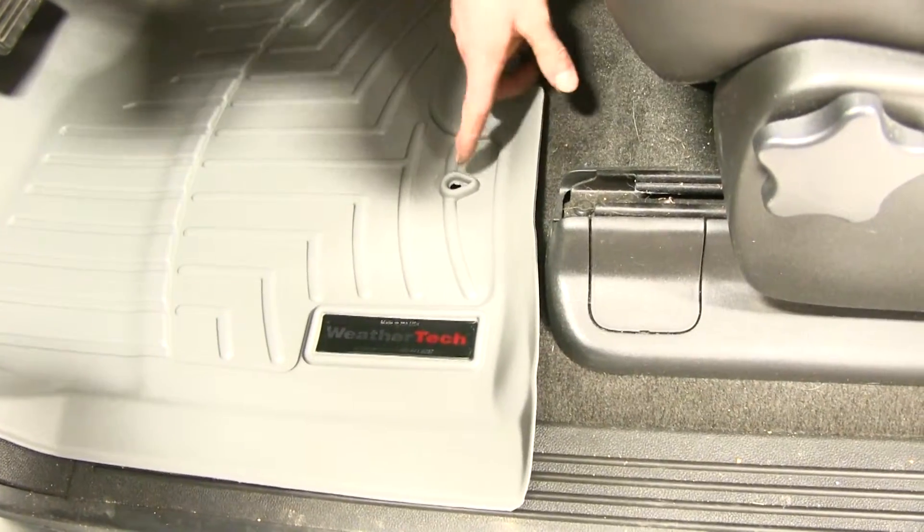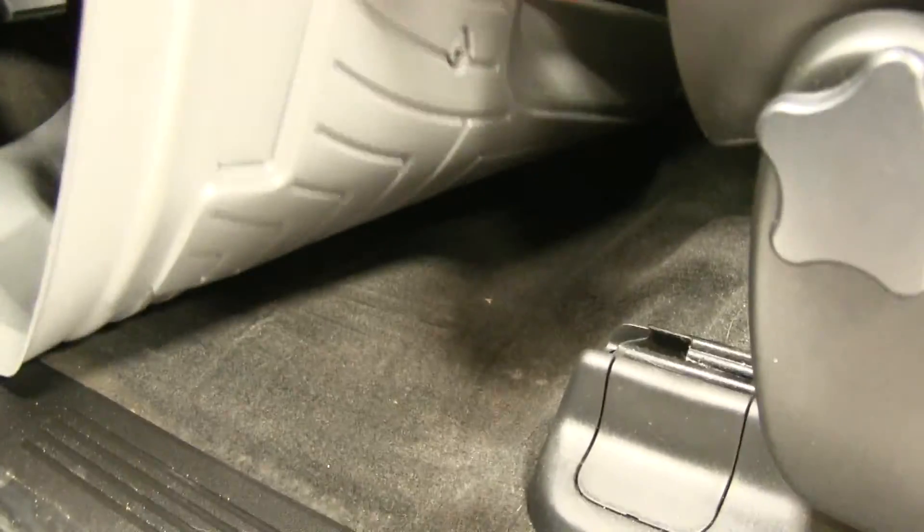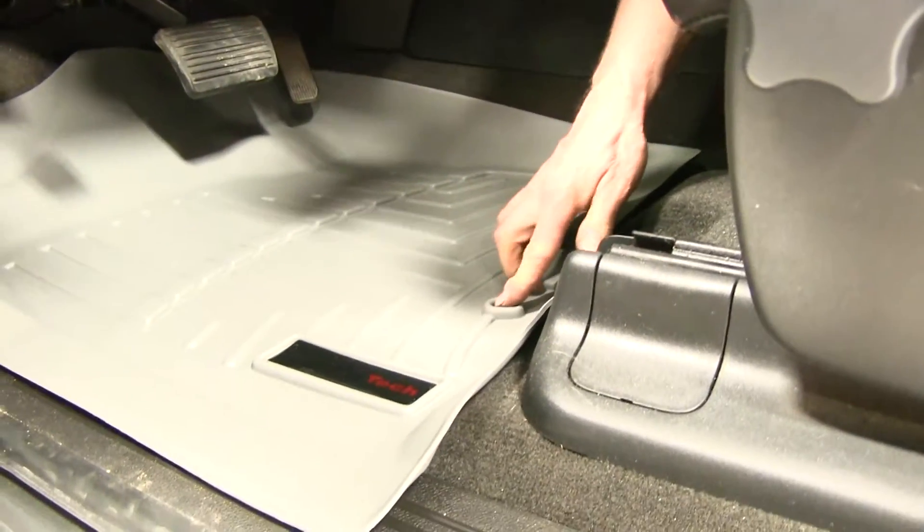And when available, it also uses the factory attachment point. Of course, in our vehicle it's not existing, but it's there for it.